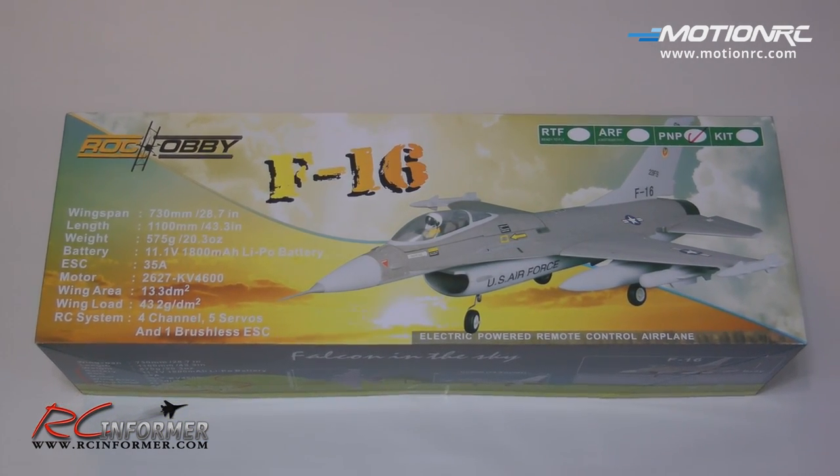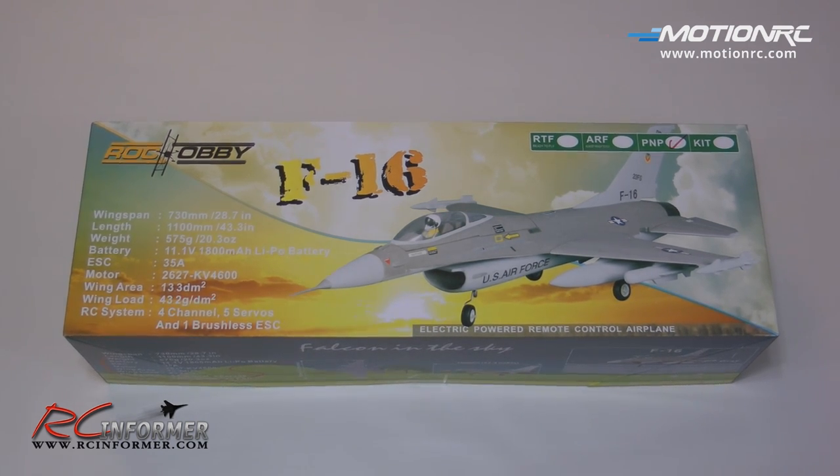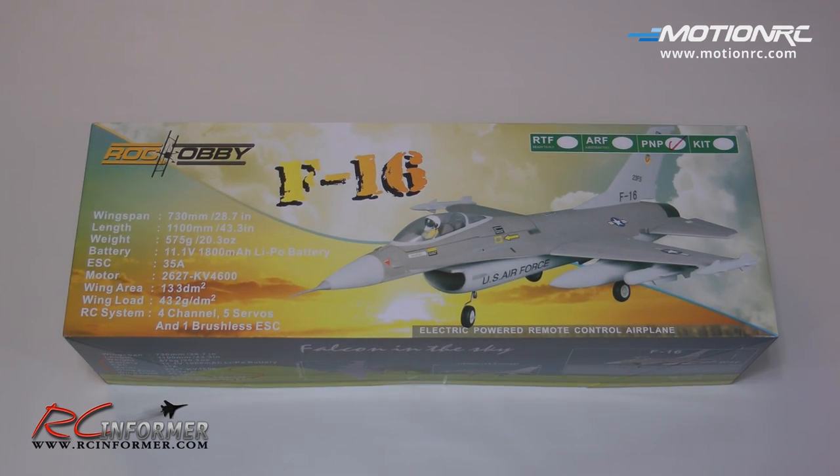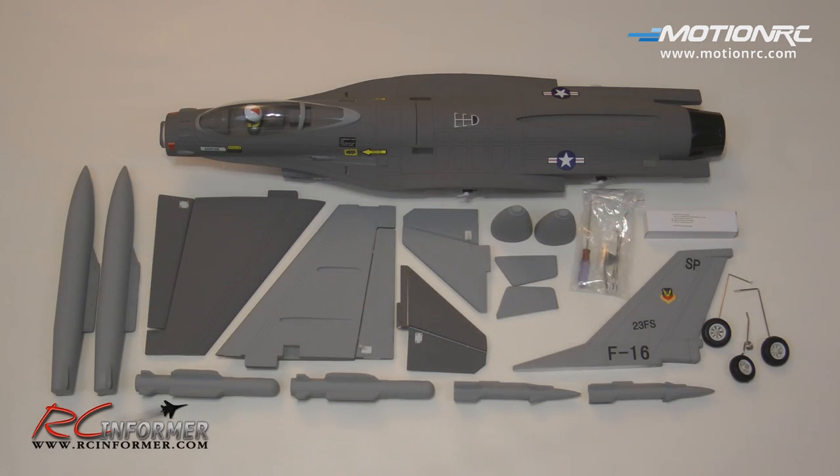With the outer box removed, we can see a nice colorful packaging job they did for this F-16. You can see all the dimensions on the left side. The box is in immaculate condition, so let's open it up and get all the parts out. With the box top removed, we can see all the parts are nicely packaged — everything's individually bagged and put inside a really strong foam crate. Here's the layout of all the parts that came out of the box, and so far I'm really impressed. The quality is very impressive, very nice paint job, really nice details.